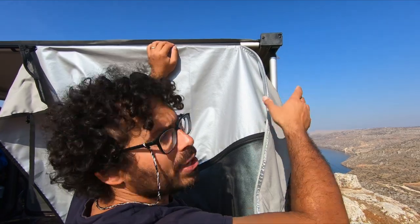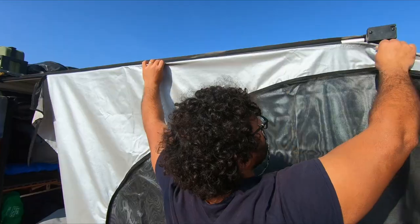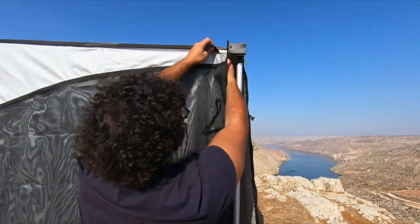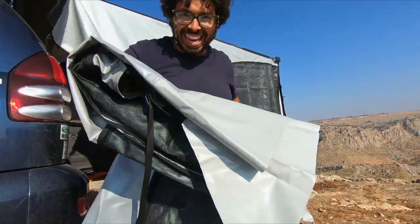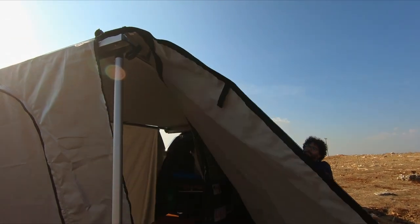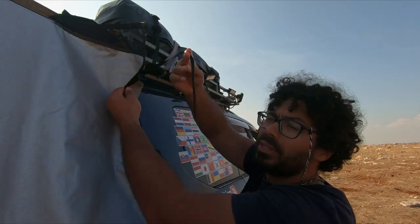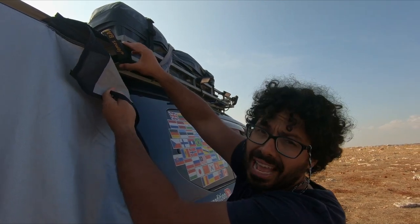This is a job that one person can do easily. Up here we have this little velcro strap that we have to close around the pole. Let's go fit the other side. We also secure the top with the little strap provided — I'm attaching it on my roof rack, but you can use the awning itself if you prefer.